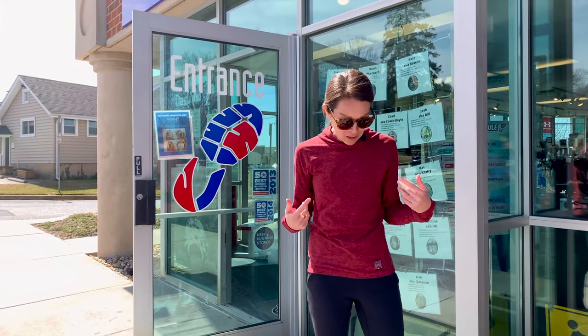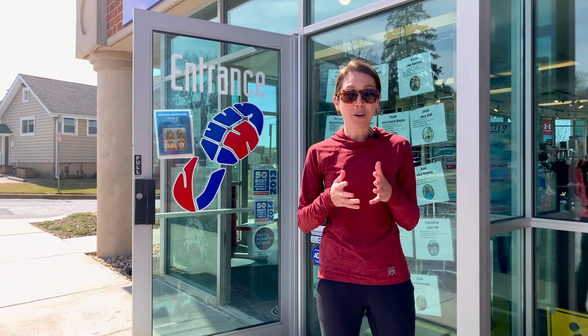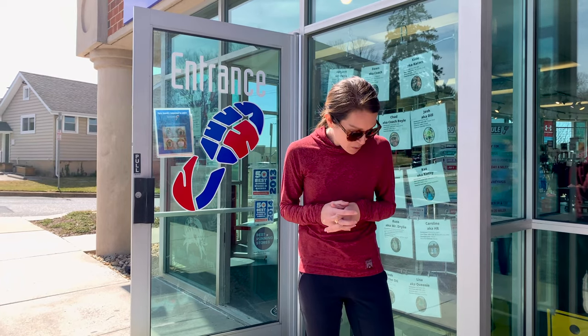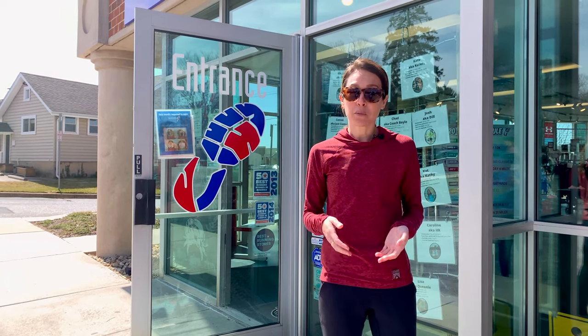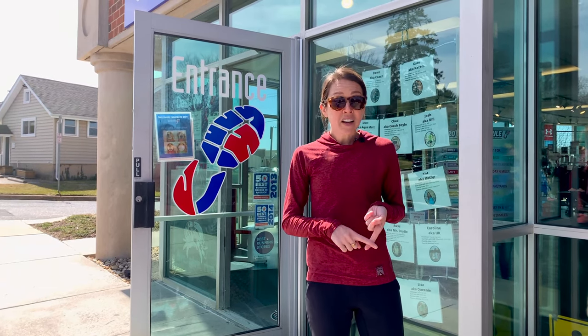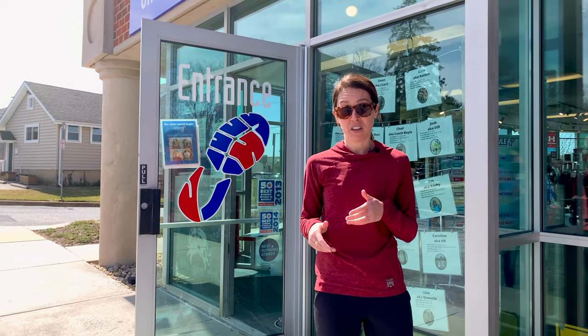Hey guys! I just got back from an easy run in my New Balance Beacons — this is the Beacon V3. I've been fortunate enough to buy all three versions of the Beacon and I've been a fan since day one. This is one of my favorite daily trainers for three major reasons. Number one: the weight. This shoe is super lightweight. It's really easy to just put it on, set it and forget it, and run some easy miles without even worrying about a thing.